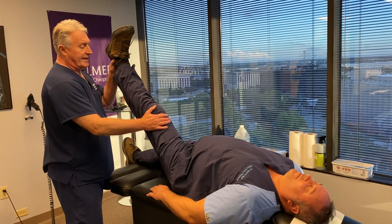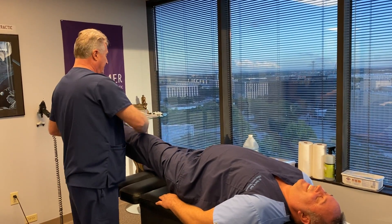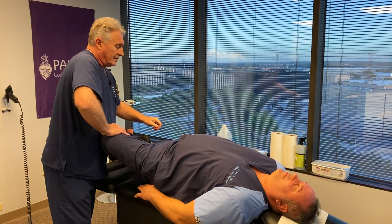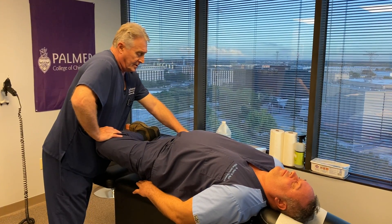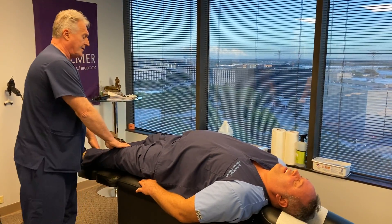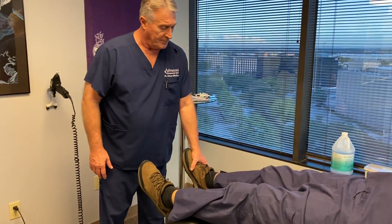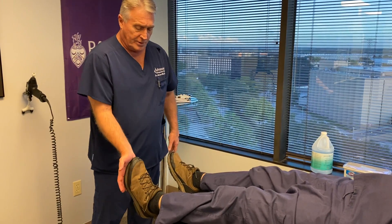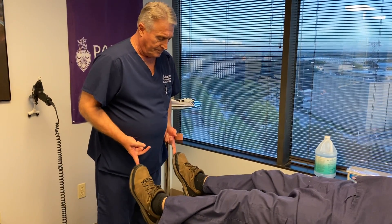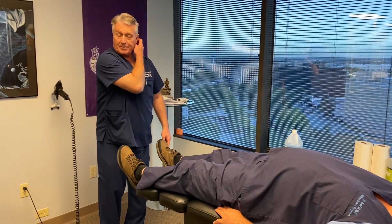Straight leg raise on the left. Any lower back pain or shooting leg pain? Just tightening in your hamstring. That's a Braggart's test — it tests for nerve root tension in the sacral nerve. Does that cause any hip pain? No — negative Fabry-Patrick there too. Now to test the lower extremities: flex forward, pull up, turn in, turn out, push — big toe, pull up, big toe. He has normal 5x5 strength in his upper and lower extremities.